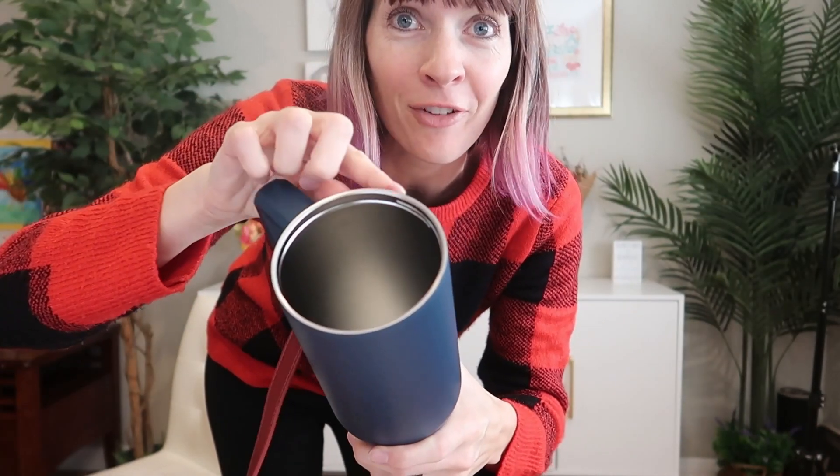This is a straw top but you don't have to drink through a straw if you don't want to. This is completely finished and lip friendly so you can just drink right out of it that way as well — but if you're driving, the straw is going to be really nice and easy.